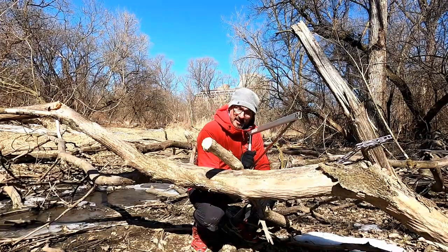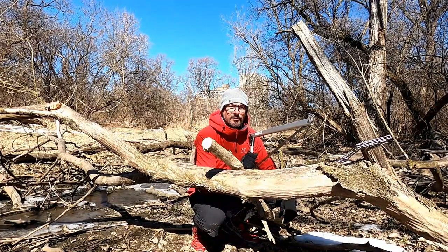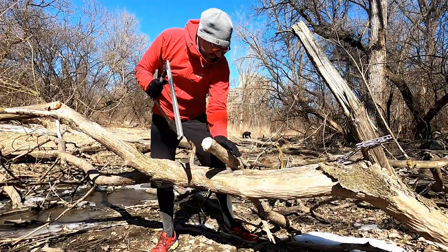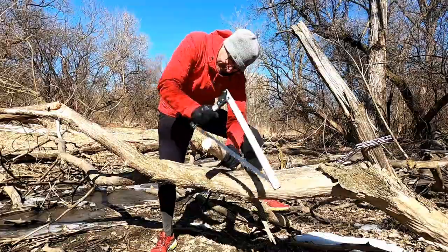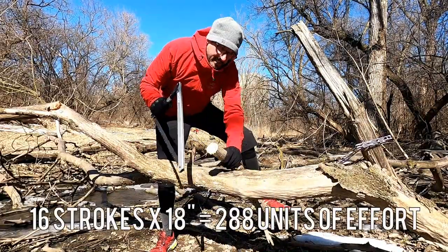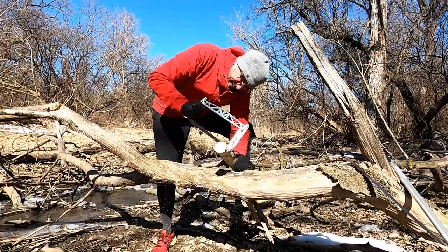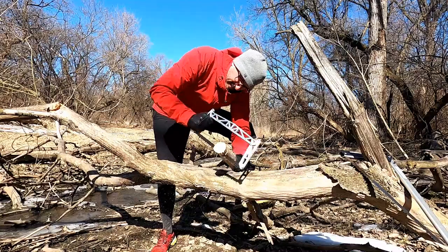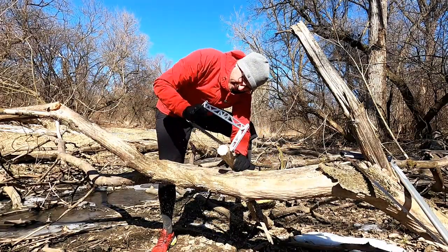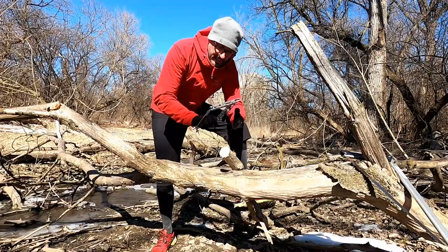Just to be fair, we'll do the test twice — the larger your sample of data, the more accurate your results. Second round: 16 strokes on the new saw. Back to the big saw — 19 strokes. It's actually cutting well; it has big teeth and it's light, so it's a little tough to get started. Oh, that cuts nice — that cuts very nice.